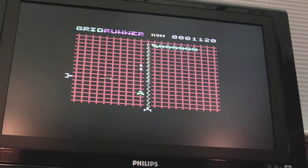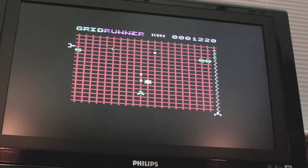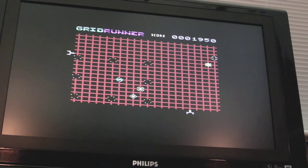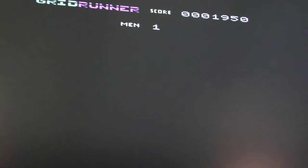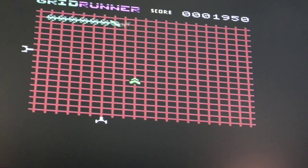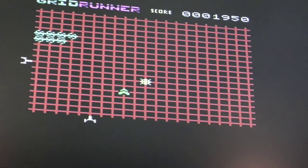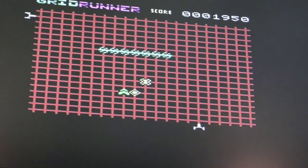I've made a final adjustment to the colour pot and as you can see the colours are perfect now — the little blobs are supposed to be yellow and the enemies are supposed to be blue, and there's no ghosting on the text. Look at the grid run at the top. The little ship is green — no issues there. Anyway, I hope you found it interesting, thanks for watching, I'll see you soon.